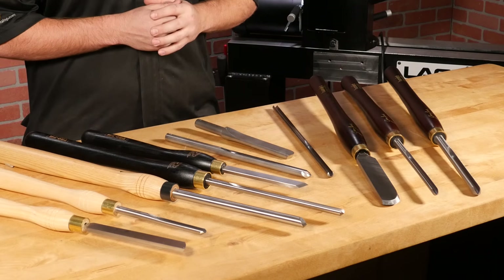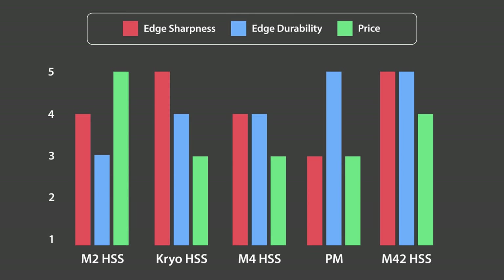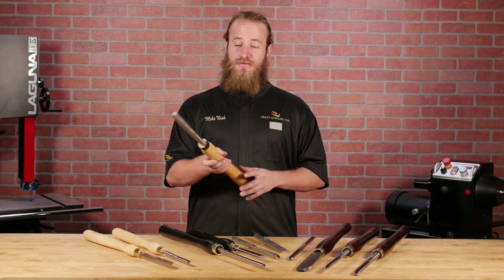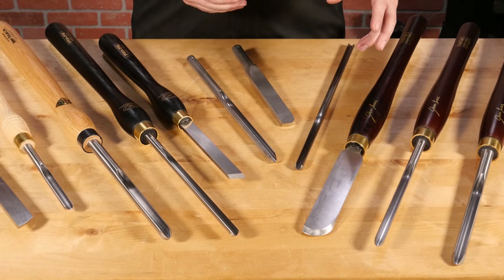We've discussed a lot about tool steels today and there's no clear winner, because we all have different needs, expectations, and budgets for our tools. Let's take a final look at how all of the tool steels rated in this comparison. We're fortunate to have so many quality tool manufacturers to choose from today, some producing tools for well over 100 years now. Unfortunately, we see a lot of cheap imports made from low-quality, generic high-speed steel. Be wary of low-priced turning tools. When it comes to woodturning tools, the saying 'you get what you pay for' rings true, so stick with reputable brands from reputable dealers.